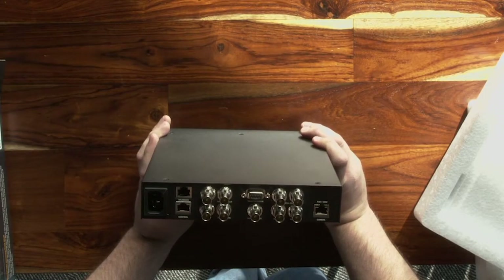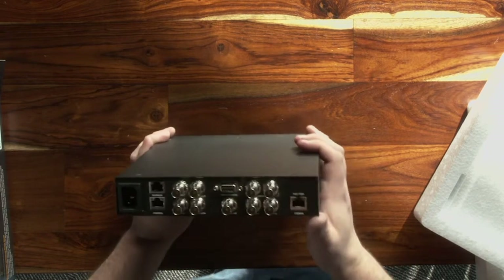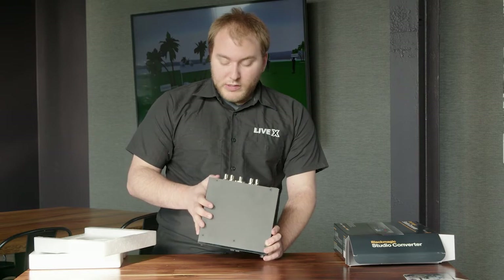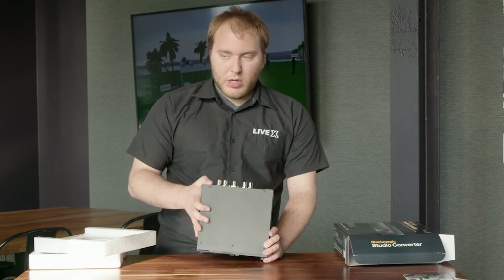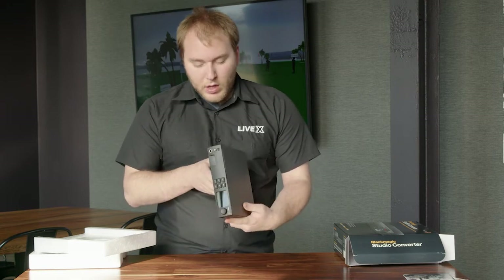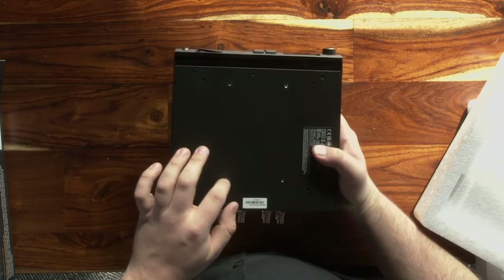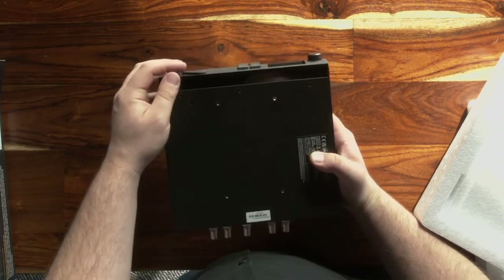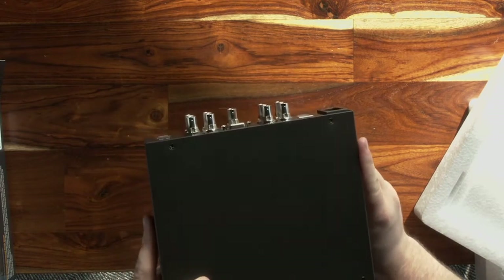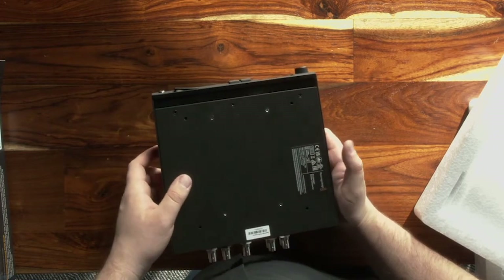And then monitor out, your tally audio in, then your camera outs, your return 1 and return 2. You have PoE++ — 90 watt — this is where you would connect to the camera, so then you have to run nothing else for the camera. It's also not too big. Looks like we have little screw holes here in the bottom so we can mount it — that's really nice. You can actually mount this so it doesn't shake all around.